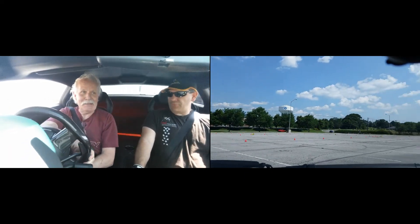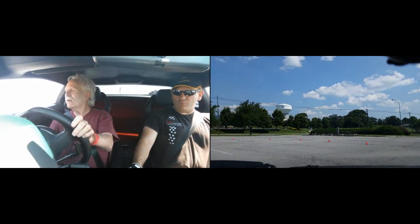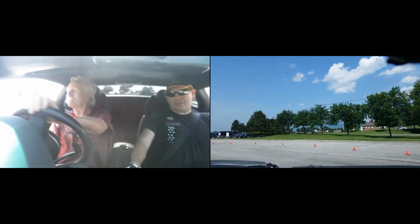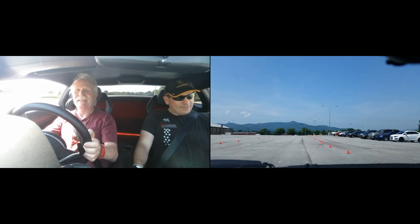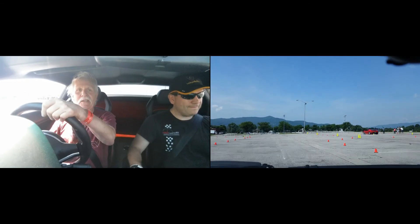Throttle up, throttle up, throttle up. We got one more thing — we can throttle up a little bit more, a little bit more, a little bit. Hit it! Oh yeah. Now brake hard and go into the pit. I tell you what, man, that was awesome. That was awesome, man.